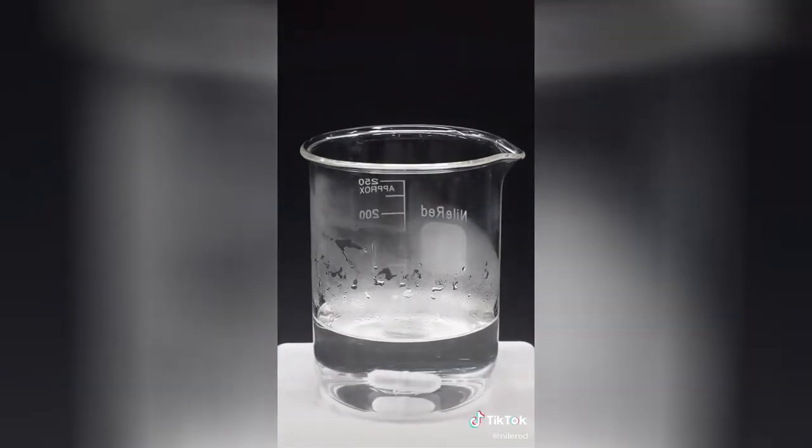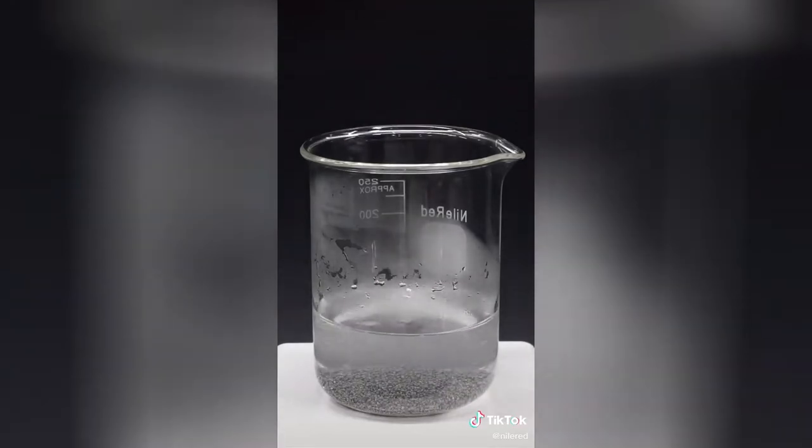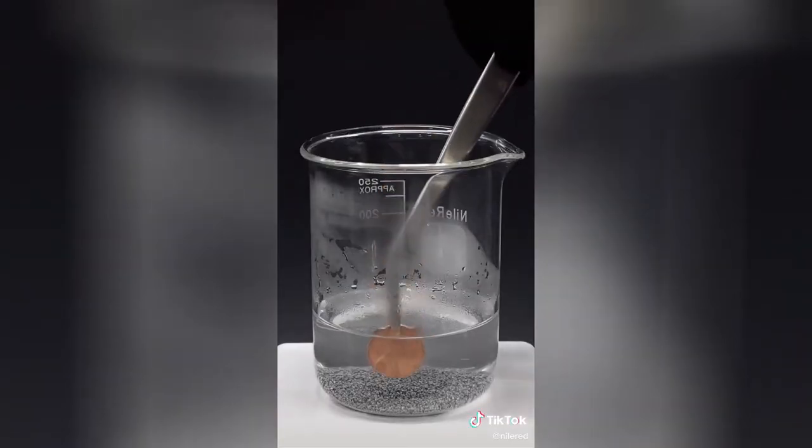When the sodium hydroxide is all dissolved, I just have to dump in some zinc metal and turn on the hot plate — and that's basically it. Coming back to the penny, it's looking pretty good, so I'll quickly wash it off and drop it into the zinc mixture.